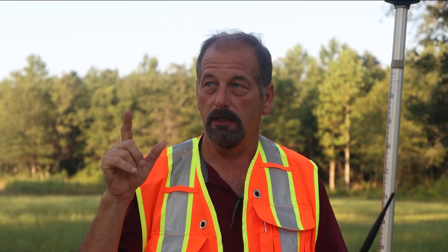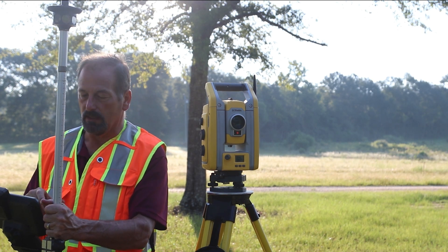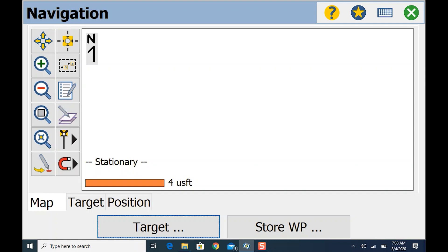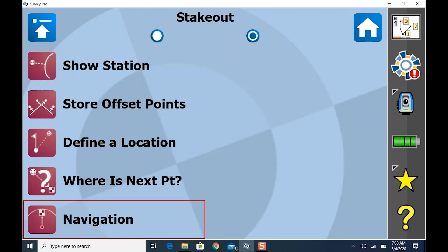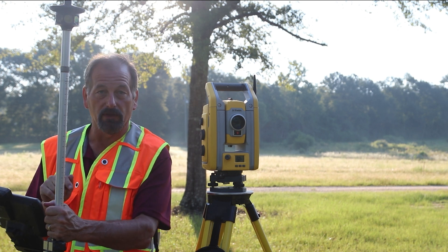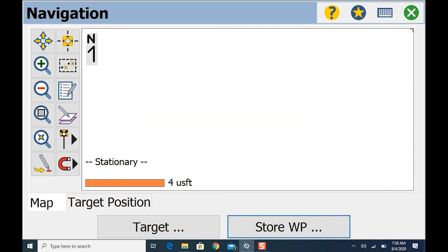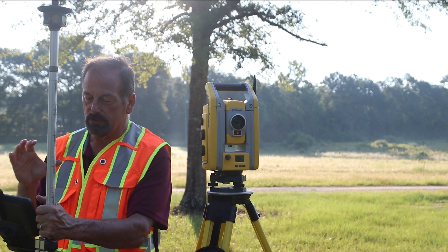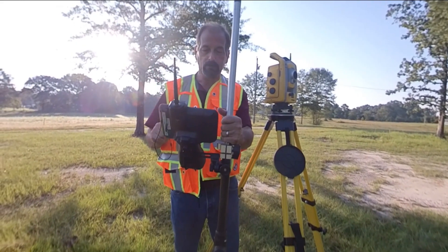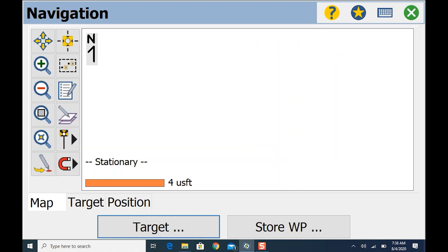First thing I need to do is get my setup and backsight. I'm going to use the navigation page to set this up. Navigation is under Stakeout — I was told by one of the developers at Spectra that this navigation page was added because of all the complaining I did. So I'll go to Navigation, then Waypoint, and I'll call this point number one — just CP. It stored point one, taking the GPS position from the data collector.